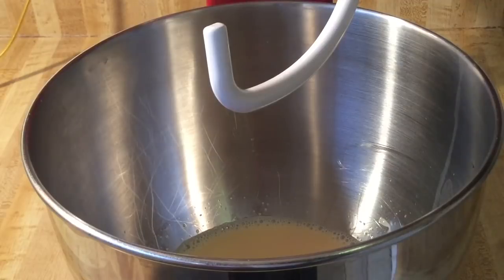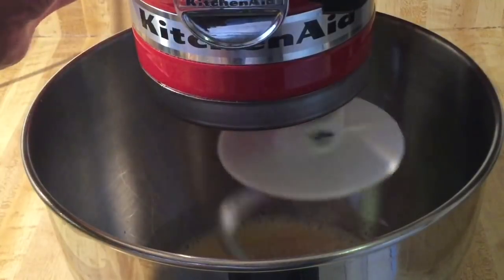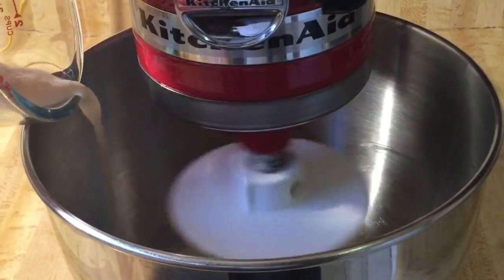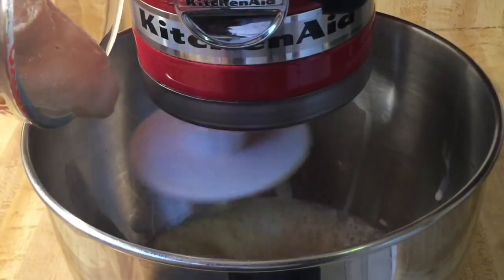The milk and sugar mixture has cooled to lukewarm, and I've switched from the palette attachment to the dough hook. We're going to set this on medium and add in our yeast mixture — one package of active dry yeast with a quarter cup of warm water and a quarter teaspoon of white sugar.